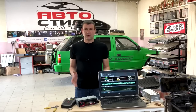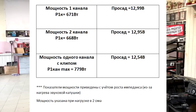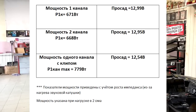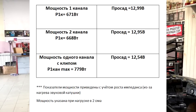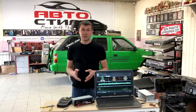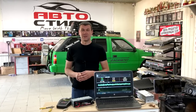Такой обзор у нас получился — с конкретными цифрами, без лишней технической информации и физических терминов. Цифры, я считаю, достойные. Усилитель показывает стабильный результат: 600 Вт на канал с ростом импеданса — это хорошо, это чистая мощность, от которой динамики не сгорят и не выйдут раньше времени из строя.